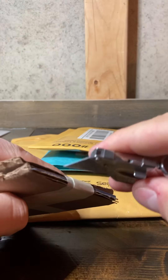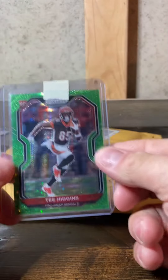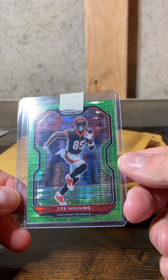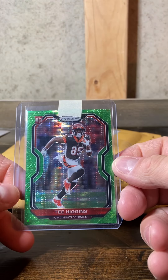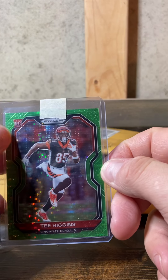Green pulsar T. Higgins — really liking T. Higgins this year. It's a little off-center right to left, but you know what can you do. Actually 'little' is probably the wrong word — there's a pretty significant green border over here and very little on the other side.